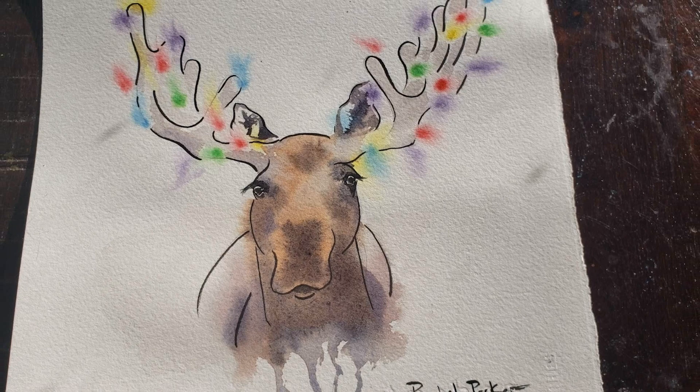Hi everyone, welcome back to Rachel's studio. Today we're going to paint this little moose line and wash Christmas painting.